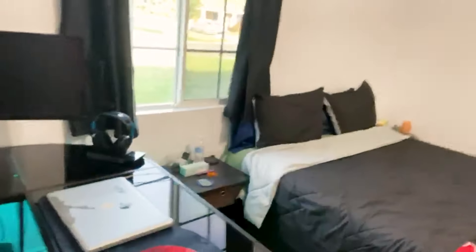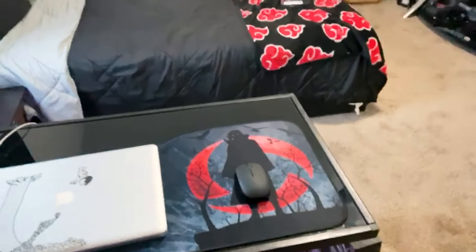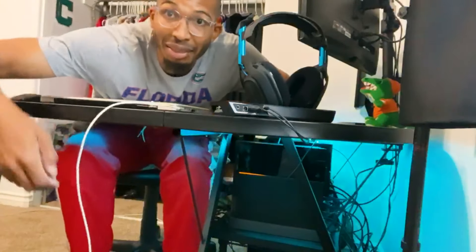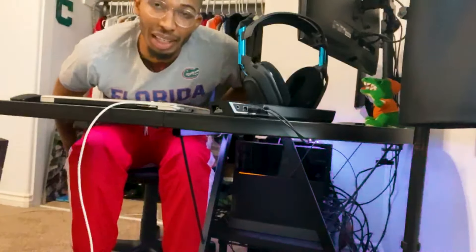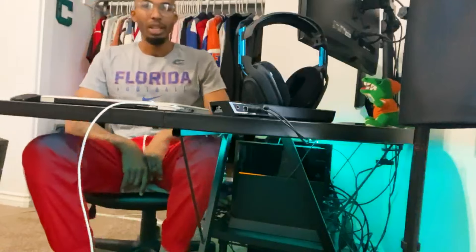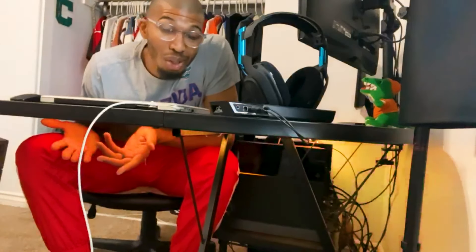I'm gonna get another monitor to mount up there. This is where my chair normally is and you get a good range on it. I'm 6'5" and I fit in here perfectly — no problem. I still have leg room as you can see. My chair is all the way up, and if I drop it down there's a lot more leg room. So if you're under 6'5" you'll be fine with this desk.